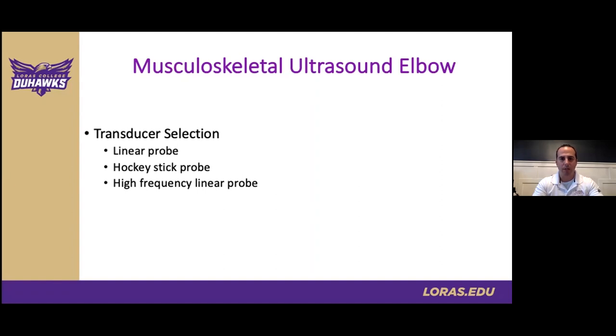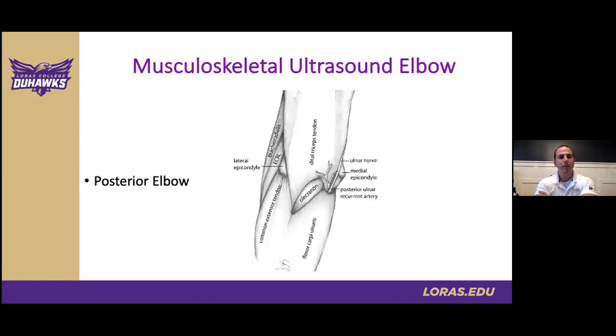Tying in the last two points, that extra hand — someone to help with dynamic testing or pressure positioning — can be replaced by leveraging your scanning surface. For example, we'll talk about how we can use the table as a fulcrum for dynamic testing of the UCL. This picture is a quick anatomical review for visualization of key landmarks for this case, including the triceps, olecranon, medial epicondyle, the ulnar nerve, and the flexor carpi ulnaris. This image is helpful for teaching because it clearly shows the intimate relationship of these structures from the posterior elbow.